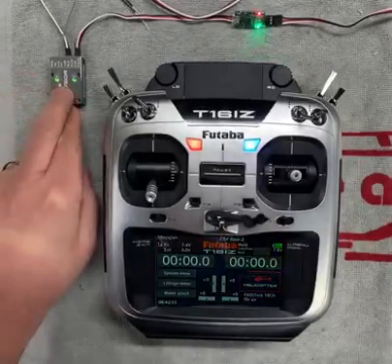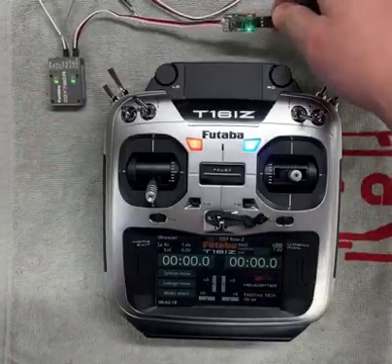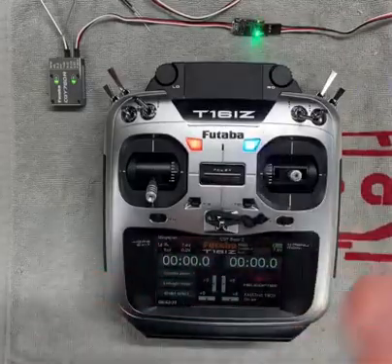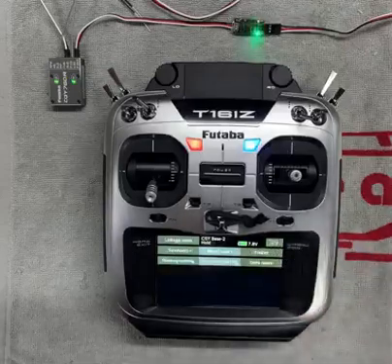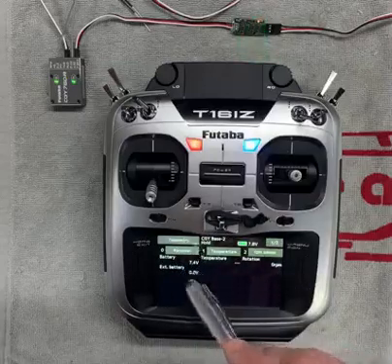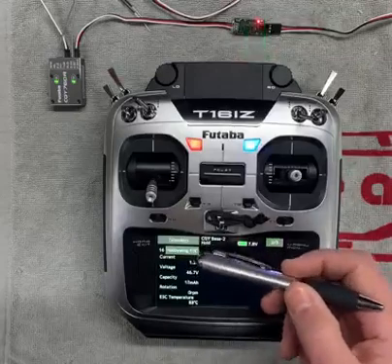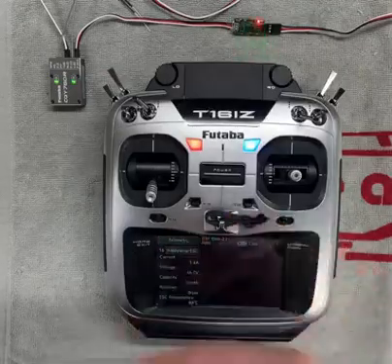First things first, we see both lights are on with the CGY760, so we have good connectivity there. The other thing you should note is on the sensor itself there's a flashing red light and a flashing green light. You need them both to be flashing, meaning it's operational — one light indicating it's communicating with the ESC, the other communicating with the CGY. Both lights flashing is a good sign. Now to get to the telemetry data, you go into the linkage menu, page two, telemetry. Right out of the gate we have some default sensors. We can see the receiver battery voltage — in this case it's my BEC voltage of 7.4. But what we're really interested in is the Hobbywing telemetry. Go to the second page, third page. Now we see the Hobbywing ESC sensor. We can see current, voltage, capacity, rotation, and ESC temperature. So we have good communication there.